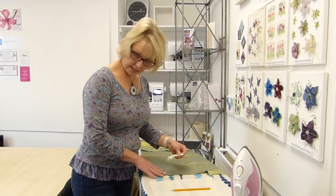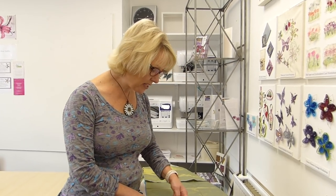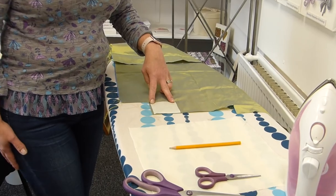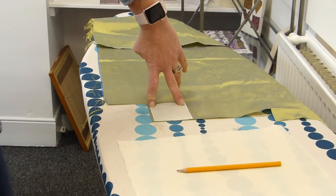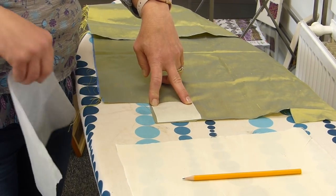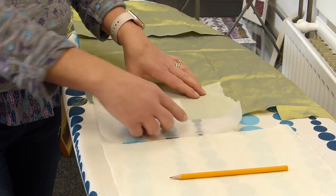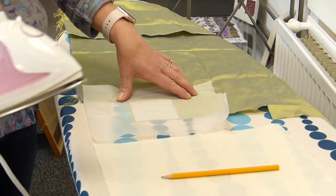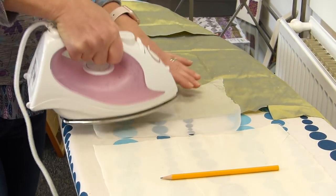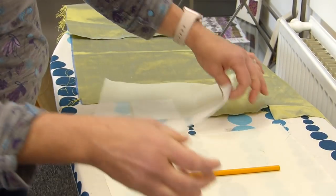I'm going to place it close to the edge, and although this has a backing paper I am always in the habit of putting a bit of baking parchment over the top just to protect it in case any of the glue should ooze out the sides. So a bit of baking parchment or greaseproof paper and using a hot dry iron, just give it a firm press. A bit like ironing wet jeans. Okay and we're done.